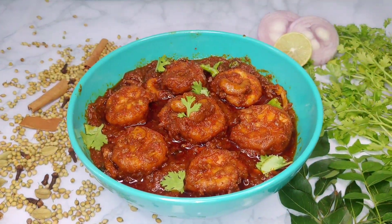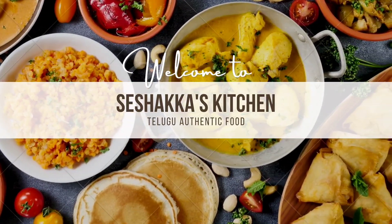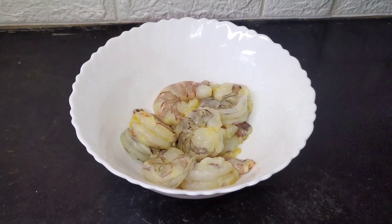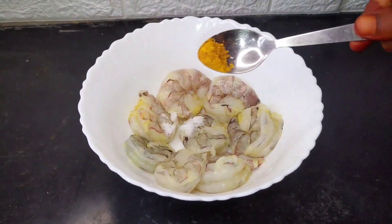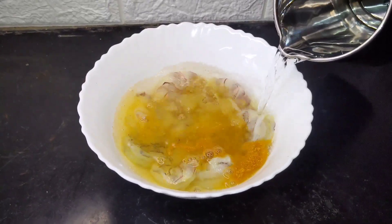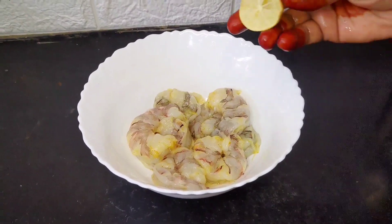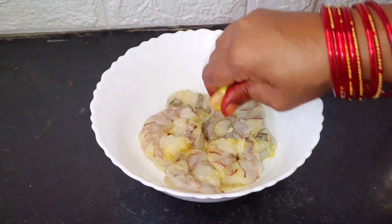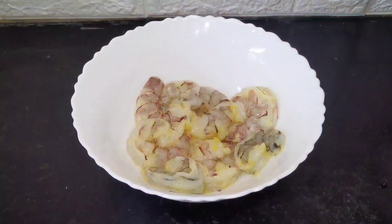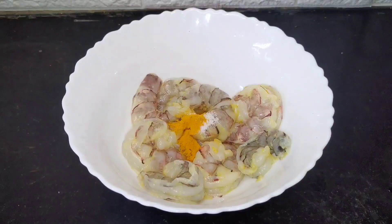This recipe will be made of bread. Here we are going to add some water. Add a little salt and a little water. Then add 1 teaspoon of salt. Add a little potato.